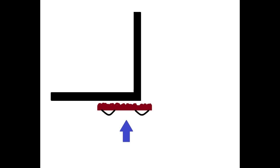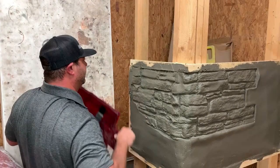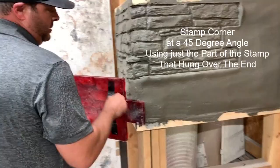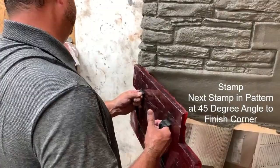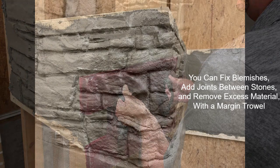Switch sides, stamp that impression in, turn off. Just coming in here, pressing nice and lightly, coming off, coming in here, and then boom. We have so much material in the wall, I don't have to press hard.